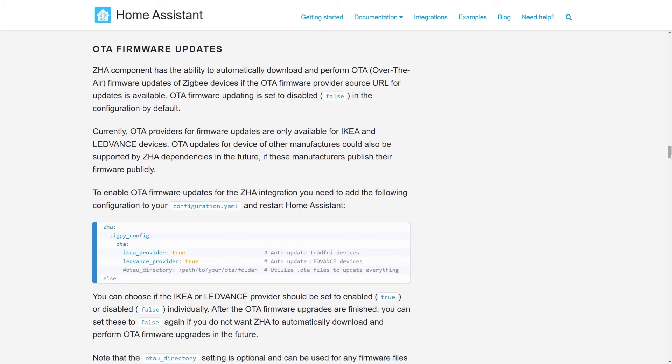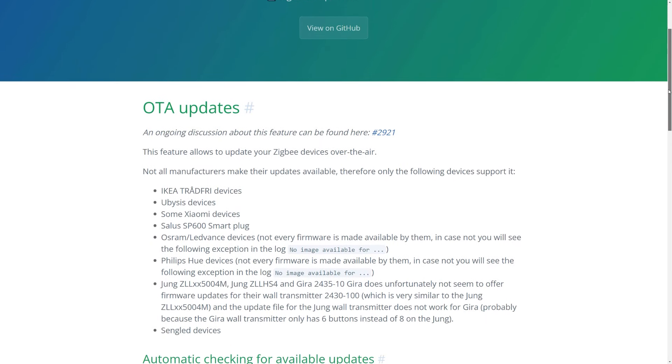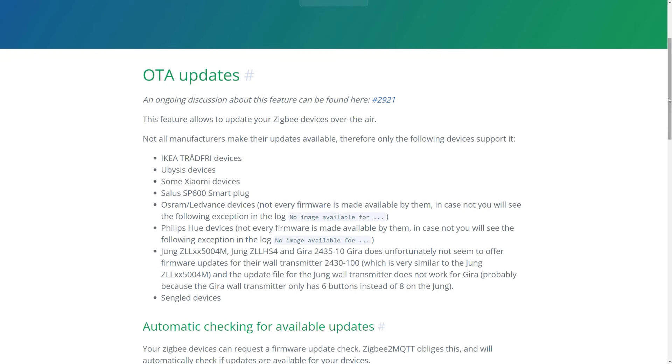The final piece of functionality is over-the-air updates of your Zigbee devices, supported by both platforms. At the time of filming, ZHA only supports over-the-air updates for IKEA Tradfri and LEDVance Zigbee devices, whereas Zigbee2MQTT allows you to update IKEA, LEDVance, Philips Hue, some Xiaomi devices, and several others as well. Since a lot of people use Philips Hue devices, I'm going to declare Zigbee2MQTT the winner of this category as well — but not by much.